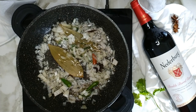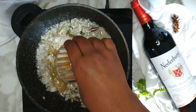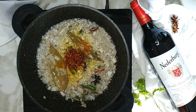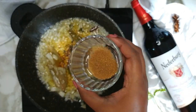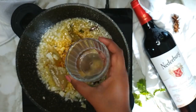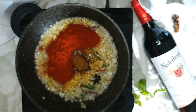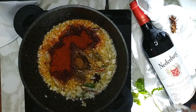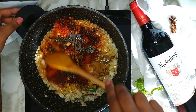Allow it to sauté until the onions are translucent. Once the onions are translucent, add in 1 teaspoon of turmeric powder, 1 tablespoon of red chilli flakes, 1 teaspoon garam masala, 1 teaspoon coriander powder, half a teaspoon of cumin powder, 4 tablespoons of chilli powder or masala, 1 teaspoon garlic powder, 1 teaspoon cardamom powder, and 2 teaspoons of ginger and garlic paste. Mix well until all the spices are combined.